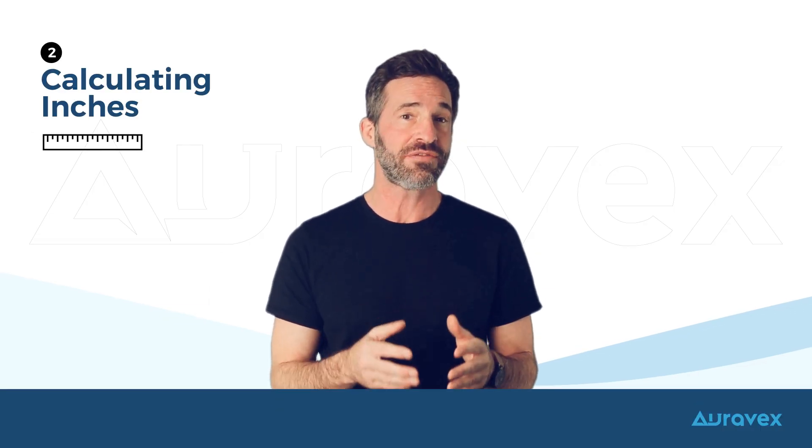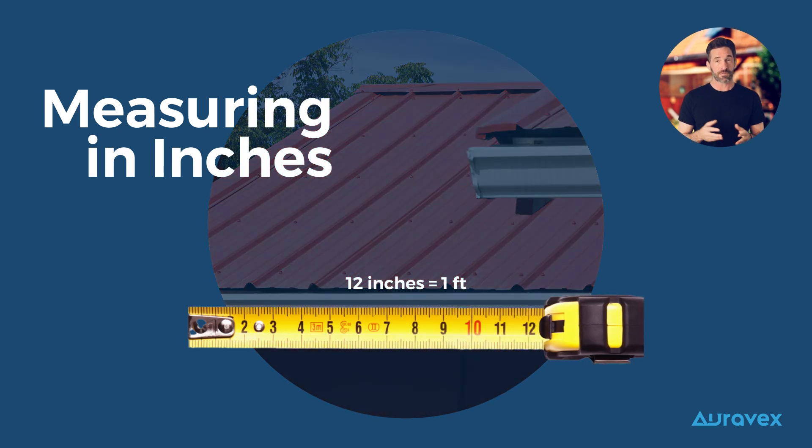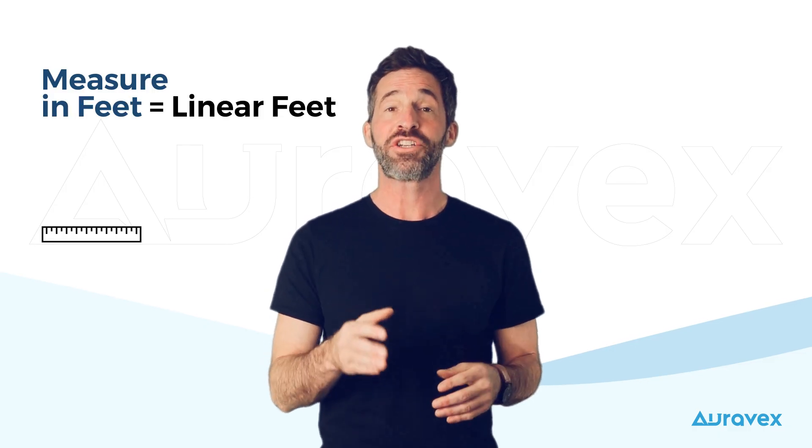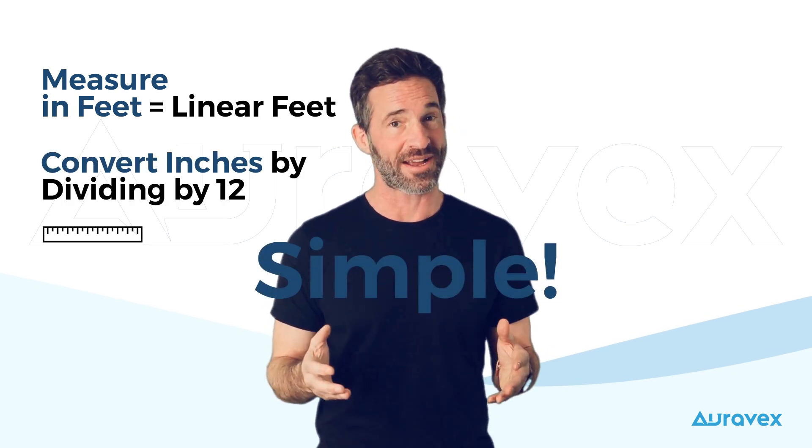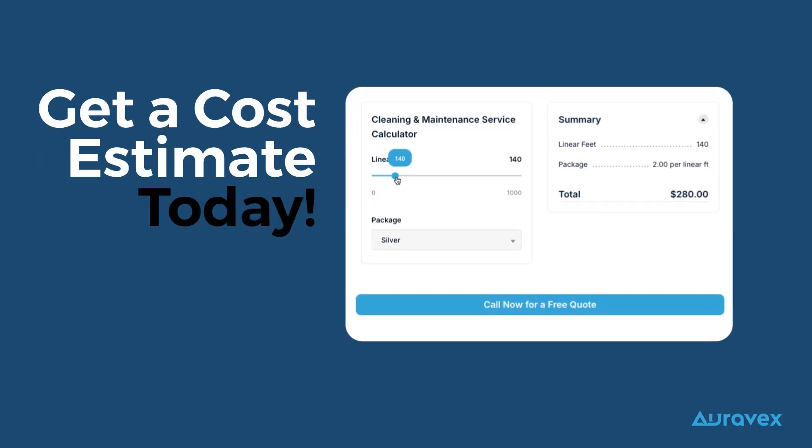Measuring in inches? Just divide the total inches by 12. For example, 36 inches divided by 12 gives you three linear feet. To recap, measure in feet for linear feet or convert inches by dividing by 12. Simple, right? Plug your numbers into our calculator and get started today.